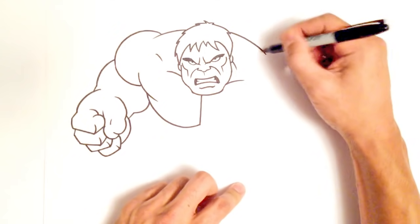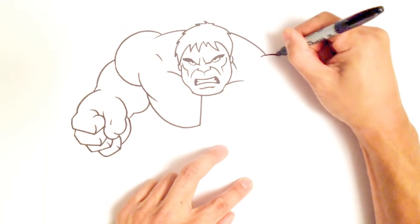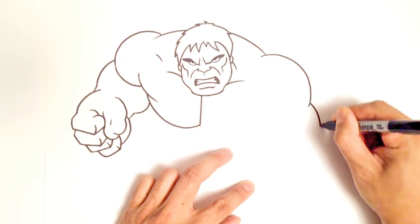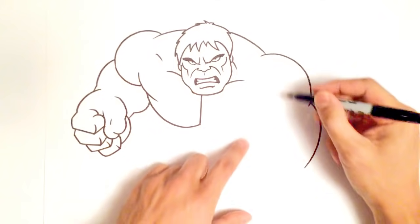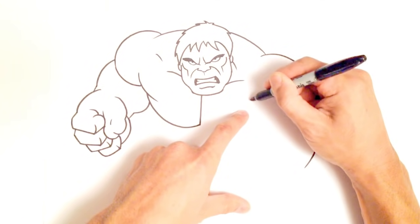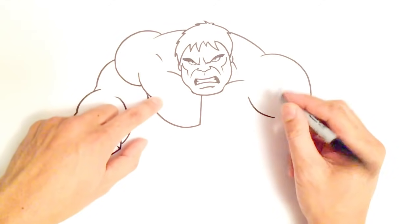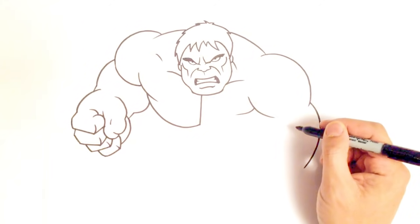Let's move to the other side. Because this shoulder is in front of the chest, I'm going to do an overlap line just like that. From this point I'll move back a little bit and do the back of his bicep. Shoulders are kind of like a circle, so I'm just going to draw a shape to enhance that front part of the shoulder and create a little line to indicate the top part of the chest.